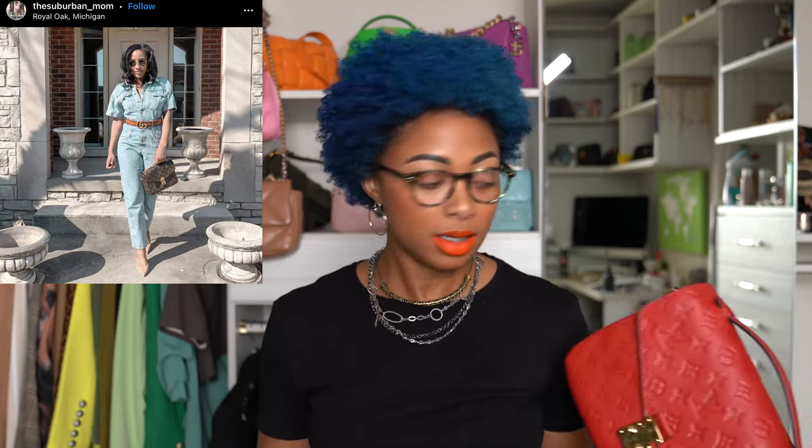I know some people only wear red during the holidays — I'm not one of those people. I wear my bags whenever I want. This bag retails for $2,420, and I'm not about to wear it just one season. That's ridiculous. I'm going to get the most wear possible. You can wear red in the summertime, in the springtime. I plan on doing just that.